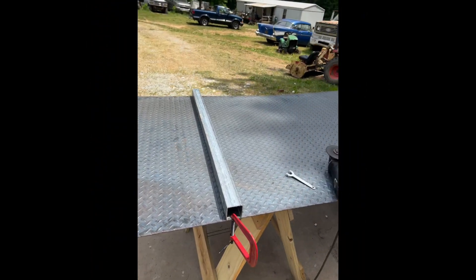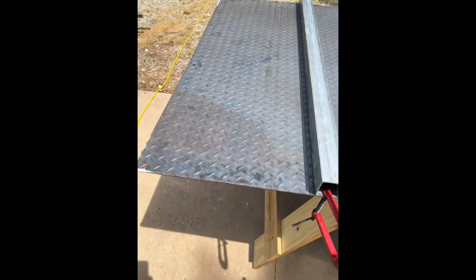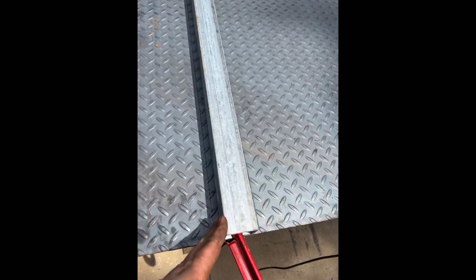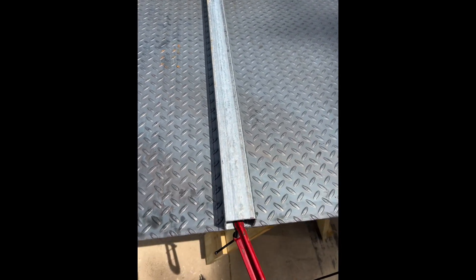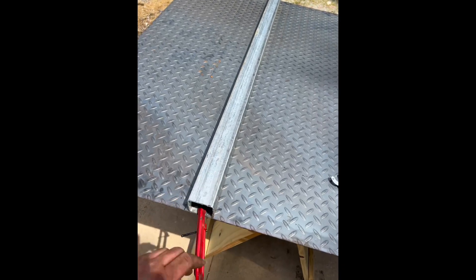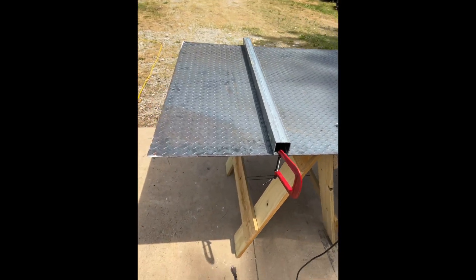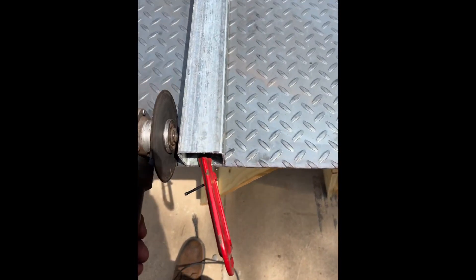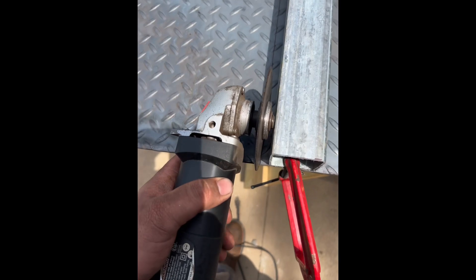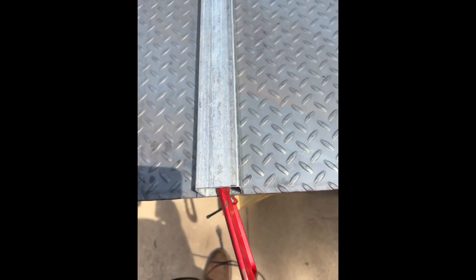I'm fixing to cut this $150 sheet of diamond plate. I tried to make me a guide to make it easier to follow my line, because I won't mess this thing up. This is also the bed crossmember I cut for this truck. Now I've got a guide — I'm hoping it'll kind of ride like that and I can just keep an eye on it. We'll see how it works.